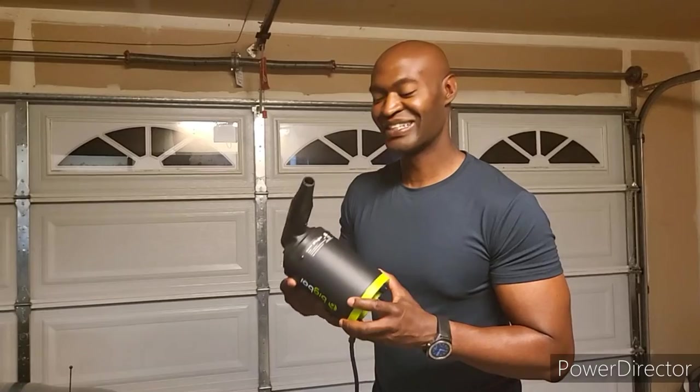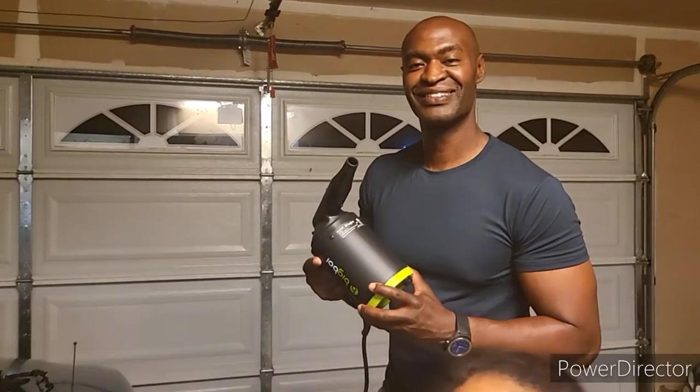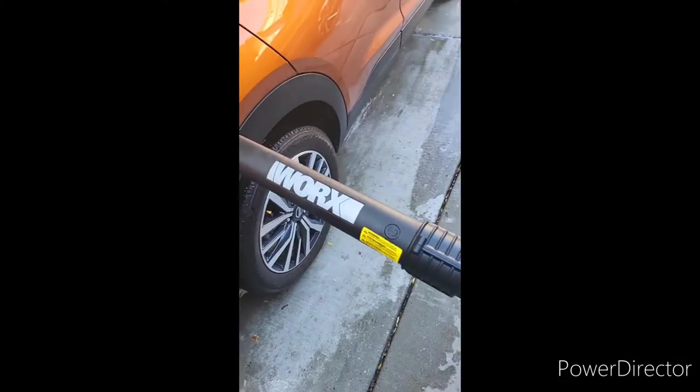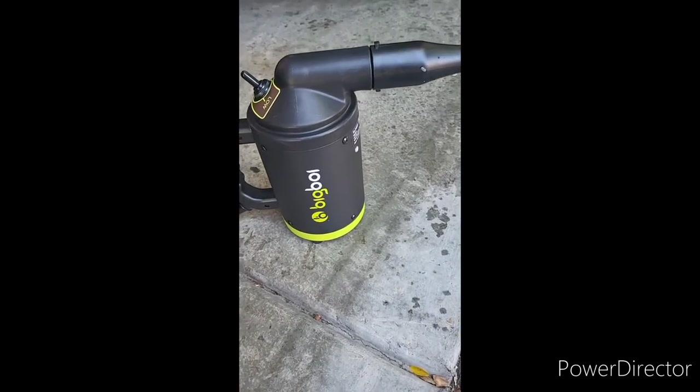We're gonna take a pause and it'll be the next day for me, and we'll see how it works. Bye! Tile around, watch my videos. Tile around back — I'm doing a comparison with this iWorks leaf blower versus my Big Boy air blower. We'll see.